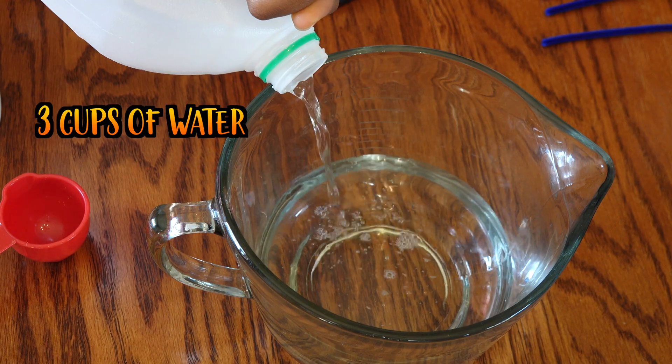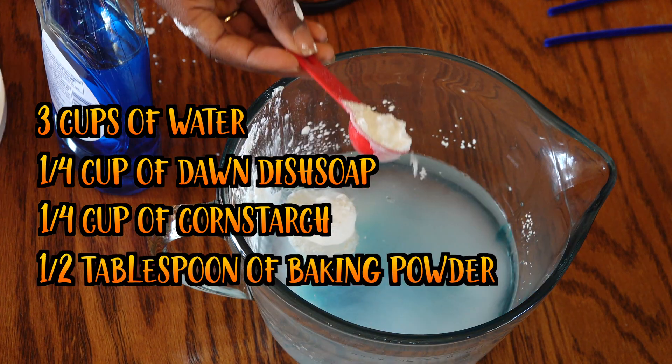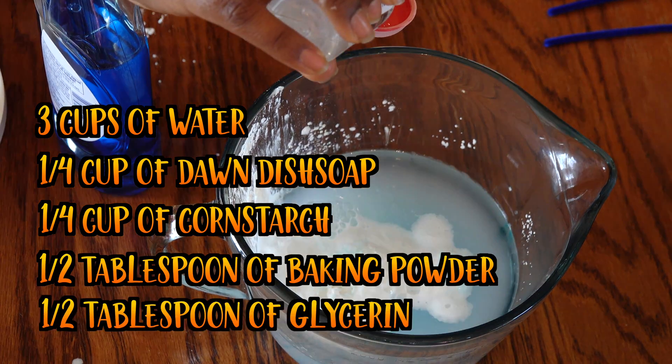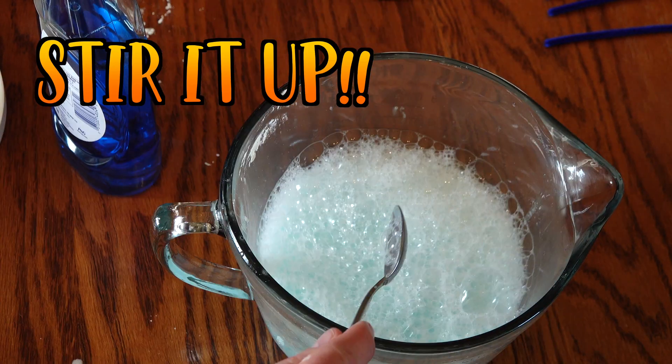Glycerin is usually used to restore consistency in icing colors, so I got it from a craft store that sells cake decorating supplies. We have our mixture here and it's glorious. I'm really hoping this is all correct because this is a brand new batch, but we'll be experimenting together!